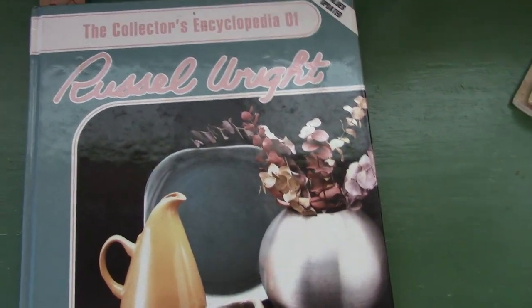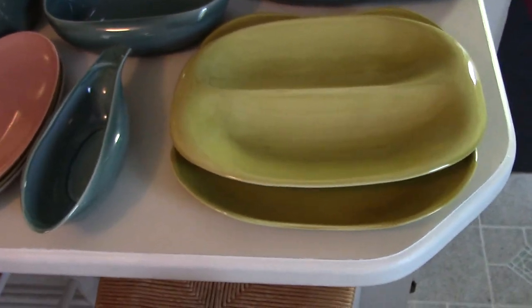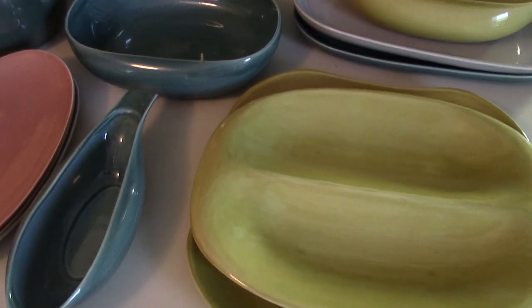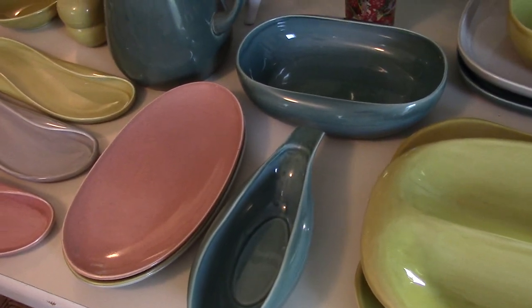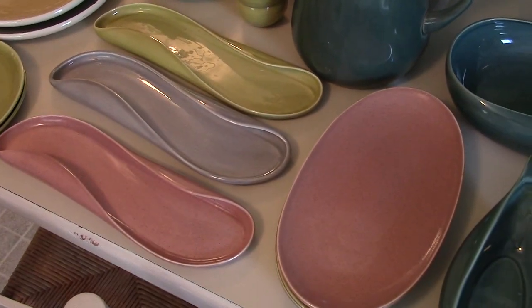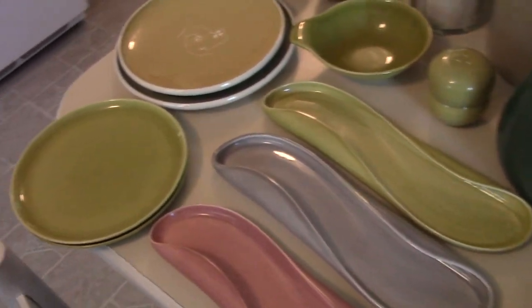The reason why I'm showing you this is because over here we have some of the pieces my aunt gave me. We're going to be hosting a dinner tonight, and we thought using some of these serving dishes would be kind of fun. So I thought it would be a cool little quick overview of Russell Wright and some of the things he made while we had it out here.